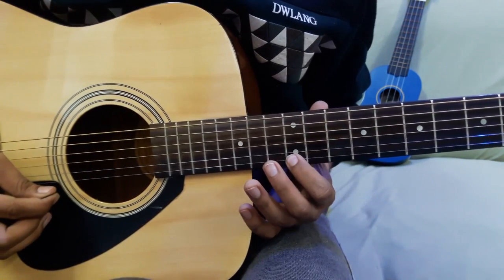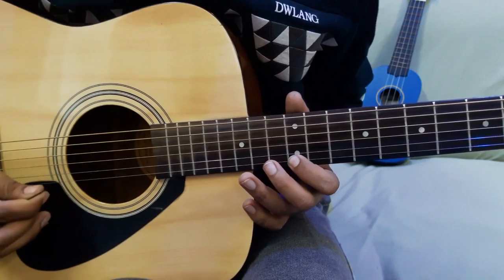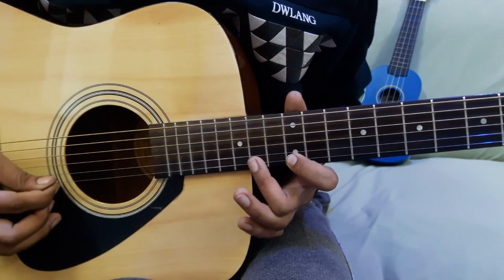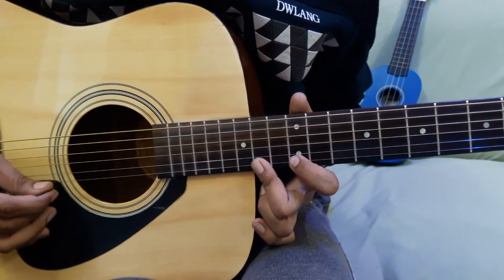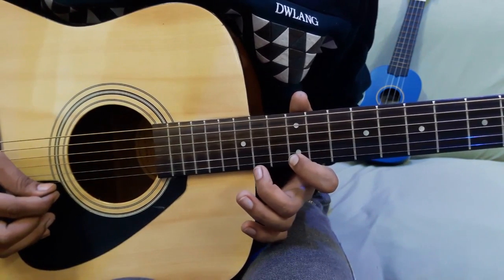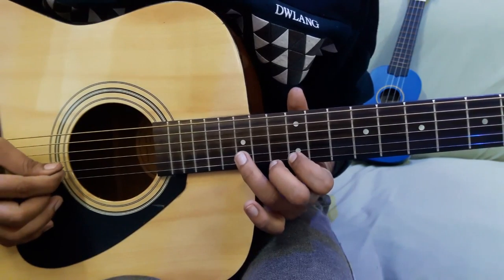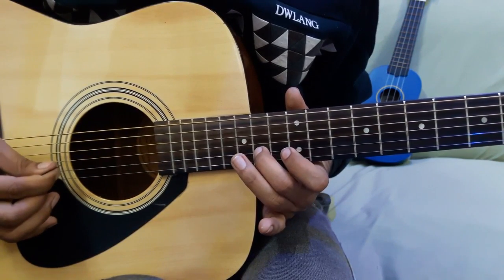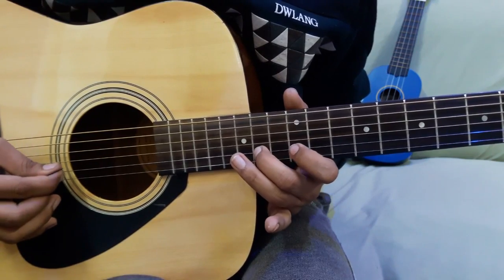Now 9 on 2nd string again, then 14, then 12-14 hammer pull off on 1st string, then 15 on 2nd string, then 14 on 2nd string, then 12 on 2nd string.